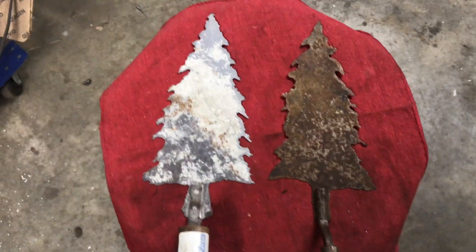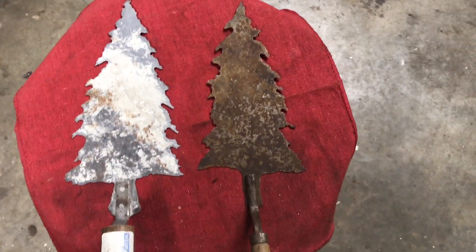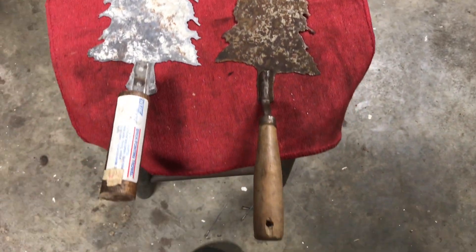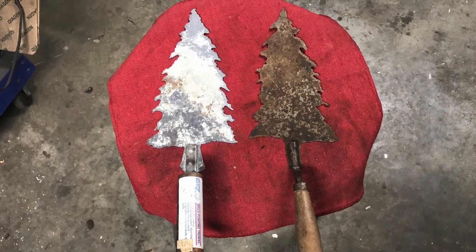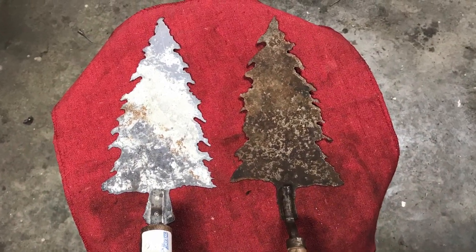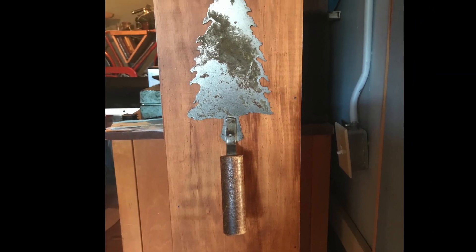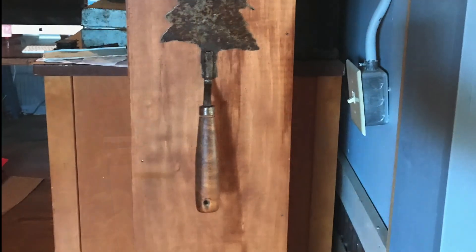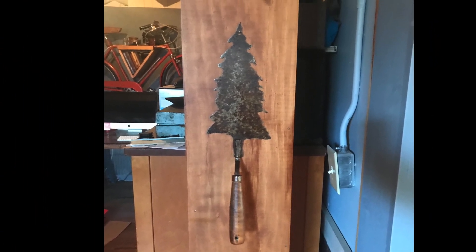Those are kind of different, huh? Drill a hole maybe here and here. Hang on a wall. Thank you. It's all right. Thank you.